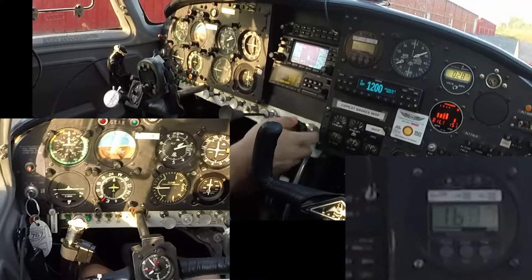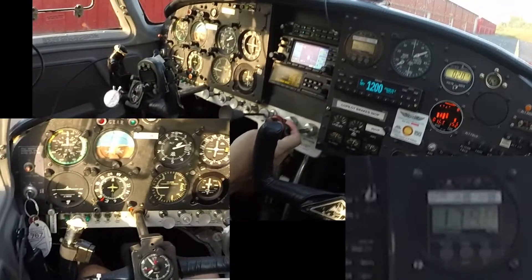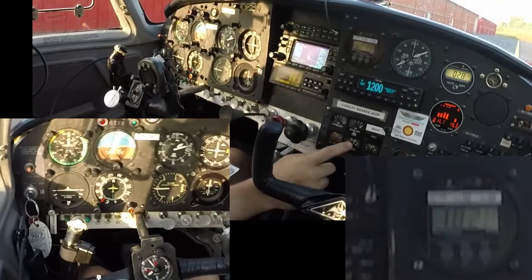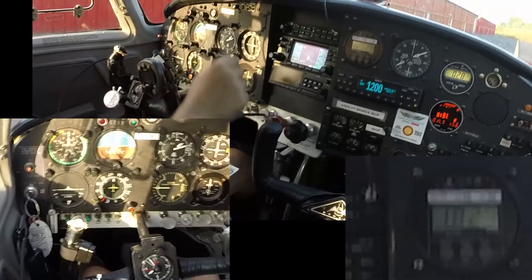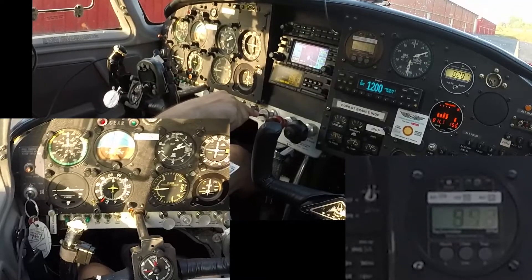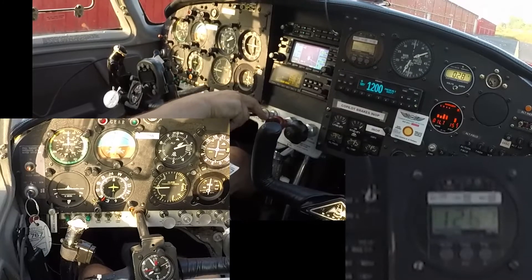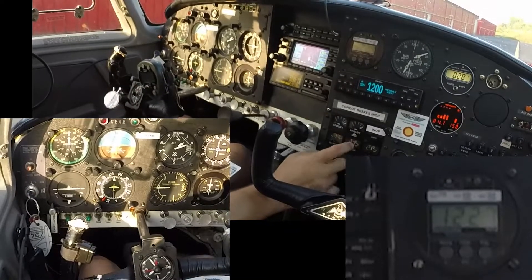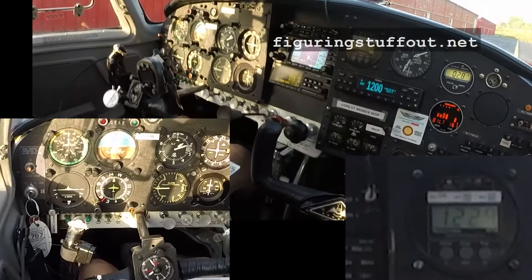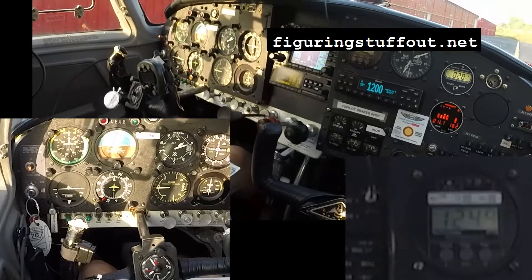Okay, prop cycle. Oil pressure is still in the green, oil temperature is fine, we're all happy. Vacuum is well in the green. Check the idle stop — yep, that's fine. Actual oil temperature is now at 160. Everything's in the green. If we were actually going somewhere, now would be the time to lean for taxi, call for taxi, or if we were here we would just start taxiing.